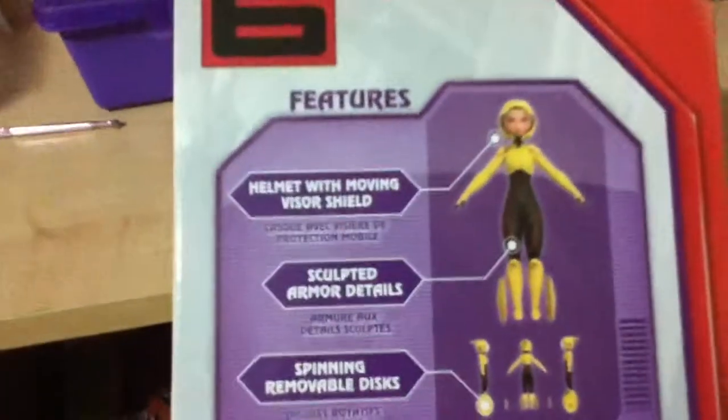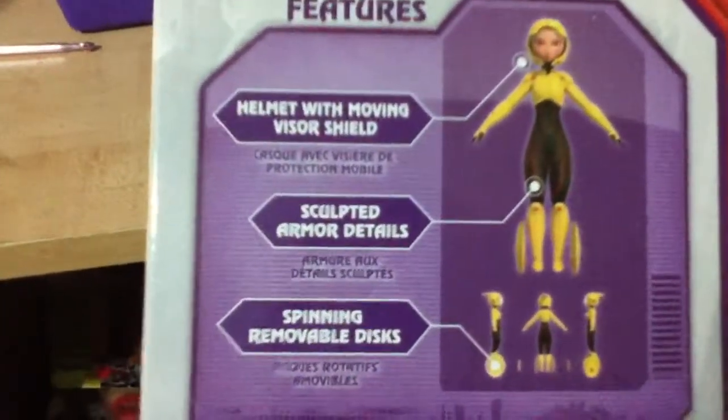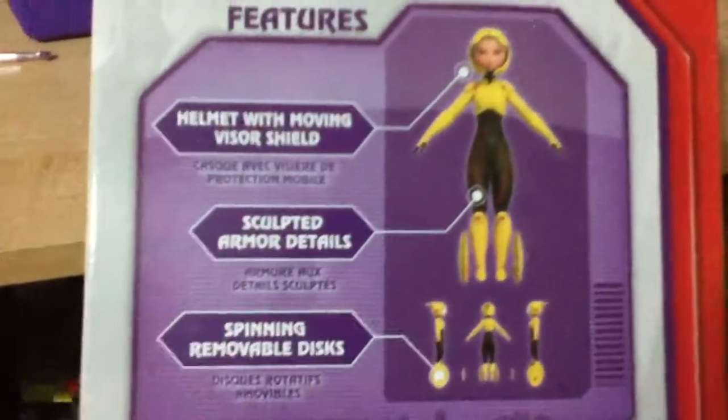So this is the back. This has all the features. You can just pause the video and read that. And then there's a picture of her at the bottom.